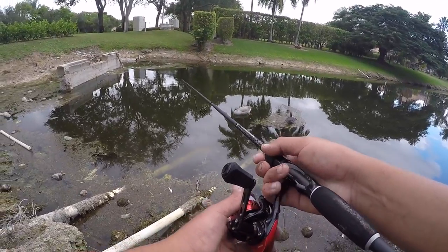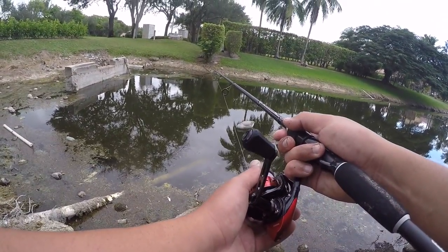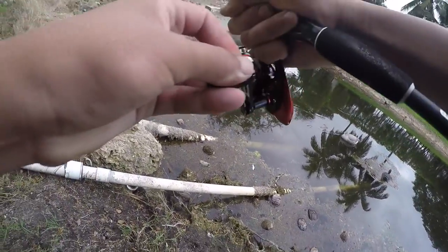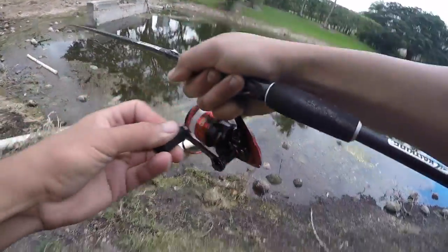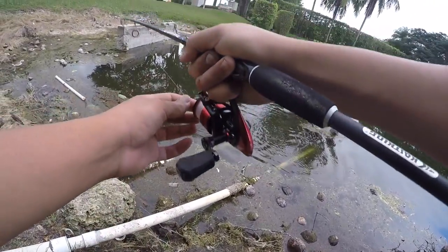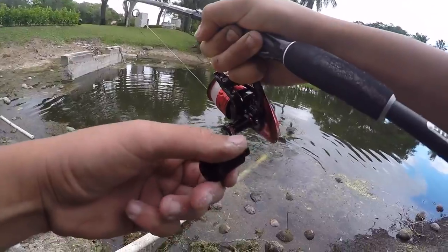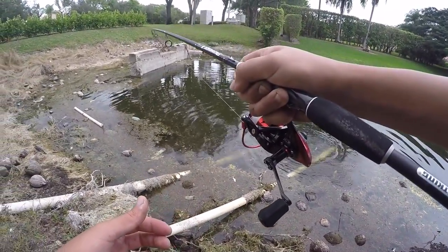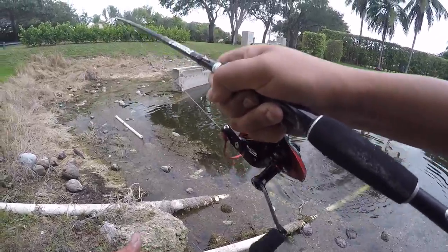Monster — I just got taken by an absolute giant. There we go — oh yeah, that's a good fish. Another good peacock bass — a little bit of a runner, taking some drag. Got an aggressive peacock, another one.